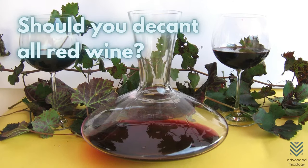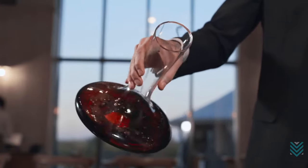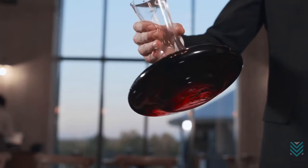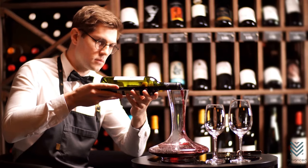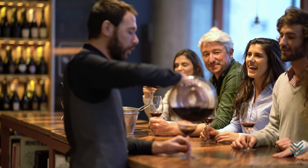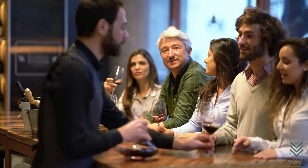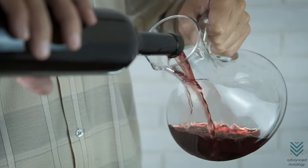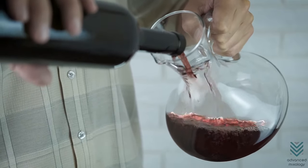Should you decant all red wine? Decanting can help you get the most out of your favorite wines. Although it is not necessary for all types, reds are known to benefit most from this process. Wine connoisseurs will decant the wine to enhance the drinking experience, serving it at restaurants and bars or just for personal indulgence. Nowadays, winemakers aim to produce wine that will not create as many sediments for convenience. However, decanting still enhances the taste, especially in young and mature red wines.